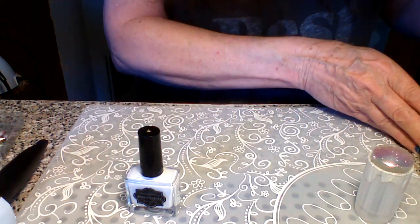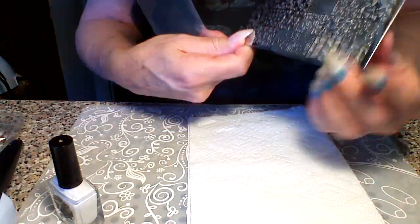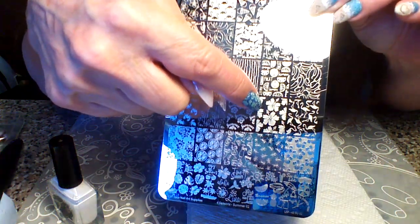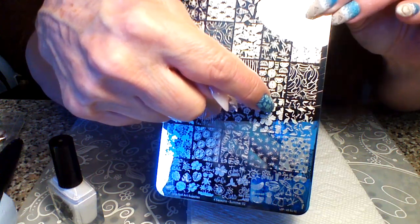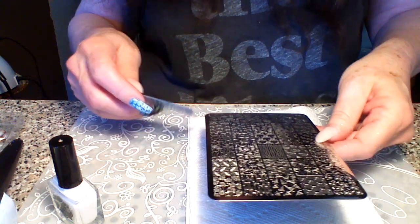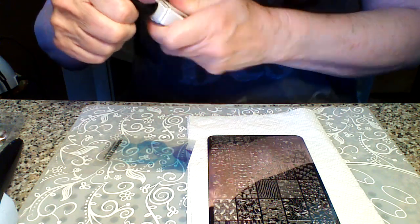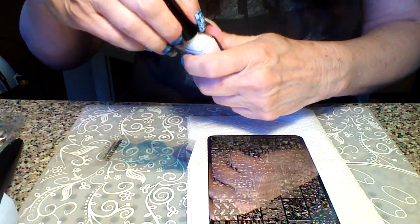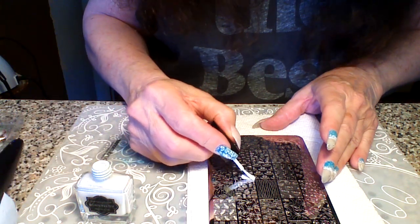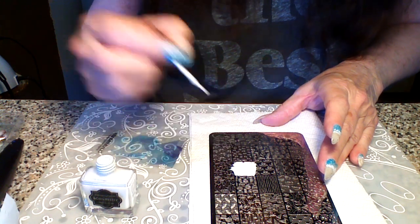We're going to be using the stamping plate Summer O2 by Lena, and we're going to use this image right here. I thought it should be good because these are solid, so it'll pick up more of the Aurora powder — especially since the Aurora powder is whitish and a lighter one. I'm going to do it with white stamping polish. You could do it with a color if you wanted to, but I thought the whitish would be pretty against that kind of teal.